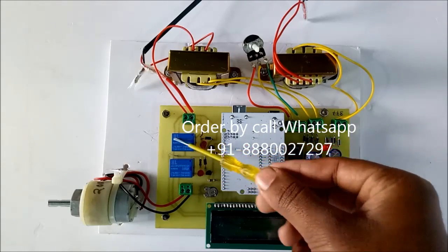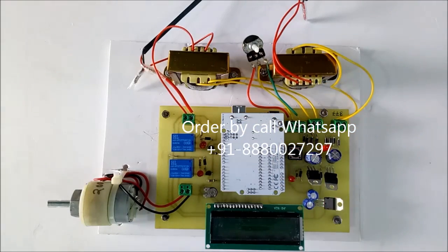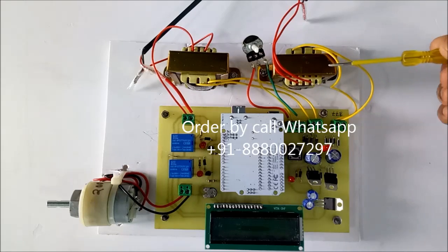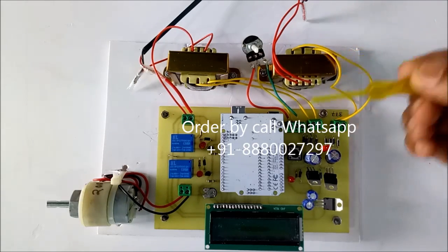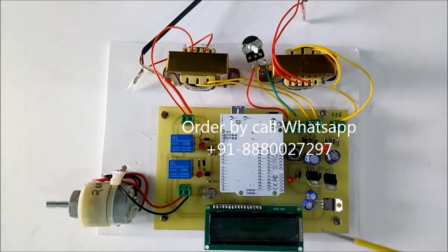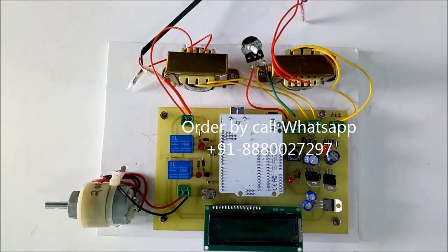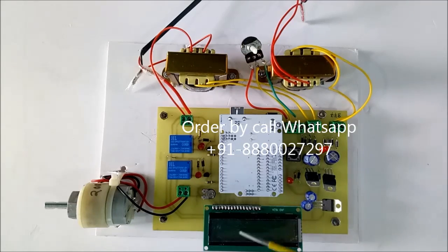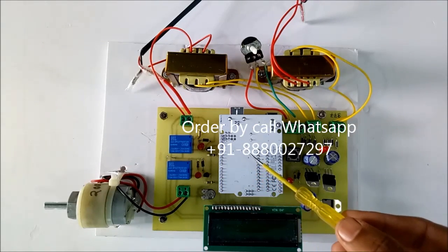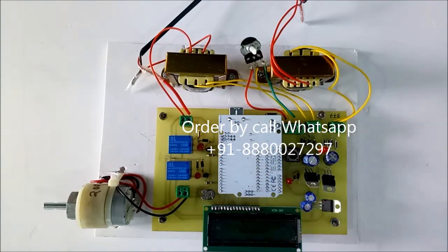Here is one relay for selection or switching between transformers. The purpose of the project is: initially the load will work on the first transformer, and if the load draws more current and goes above the threshold level, the project is able to connect the second parallel transformer automatically.